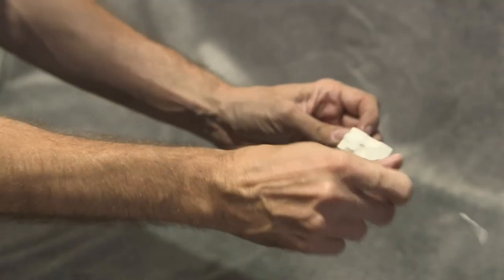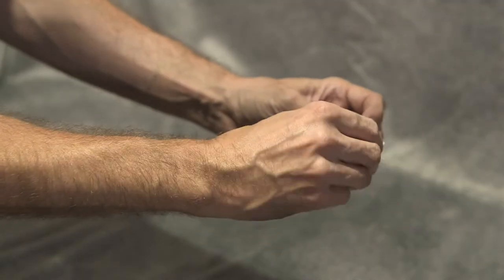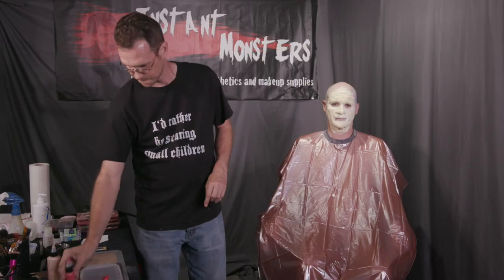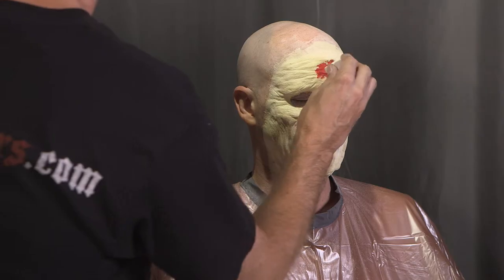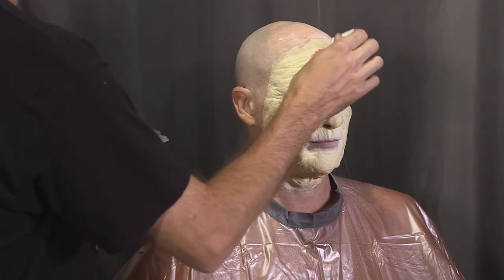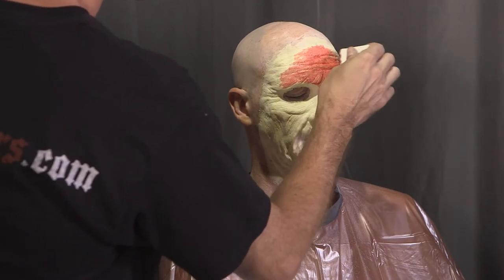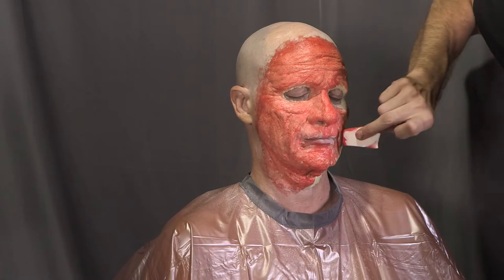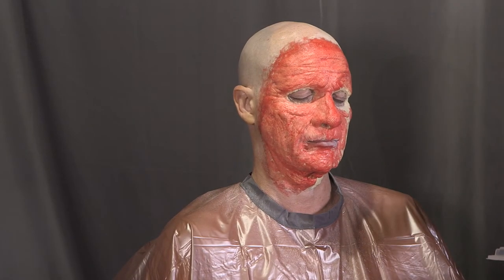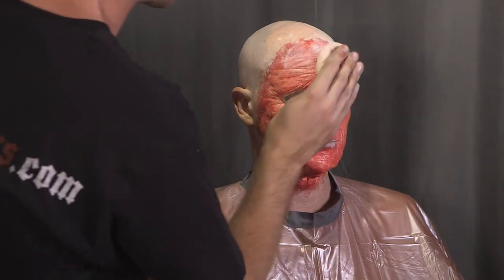To prepare for coloring, tear chunks off the ends of several makeup sponges. This creates texture and eliminates the straight edges along the sides. Begin with rubber mask grease paint or PAX paint on a mixing palette. Your first layer should be a sunburn red color applied to the entire prosthetic and feathered out under the surrounding skin. This color is used first because it helps simulate the blood and muscle under the skin — since foam latex is essentially a white sponge, without this red layer your final makeup may look dull or even grayish.